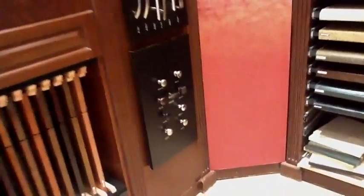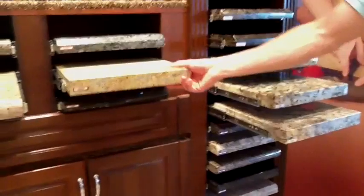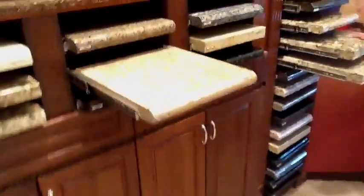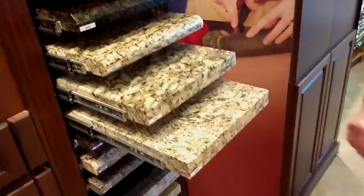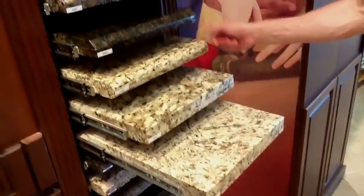On granite, what you saw over there in the Calista was — I believe it was this level 2 granite. All 5 of these level 1 granites are included — any of these 5 that I pulled out.